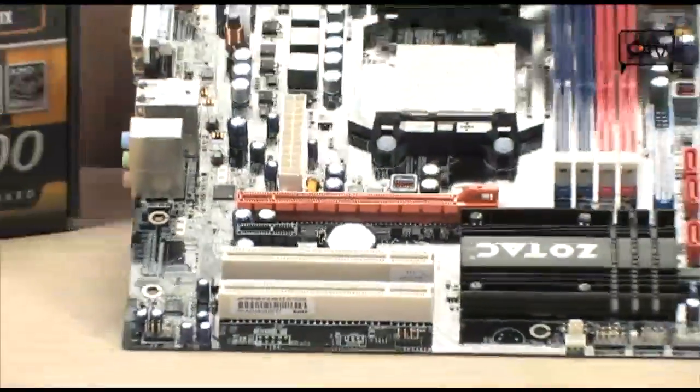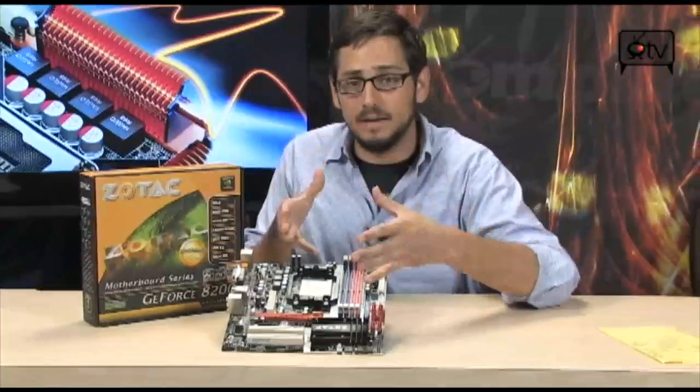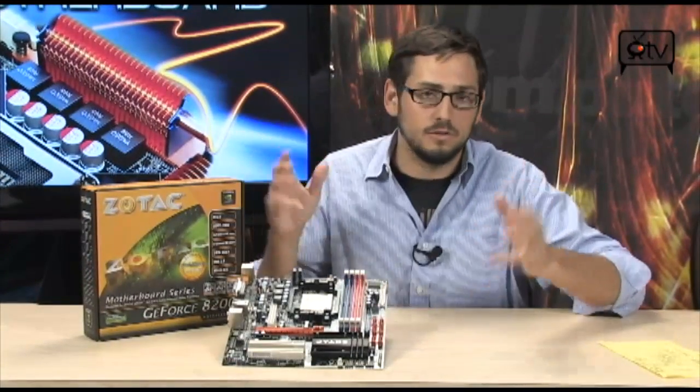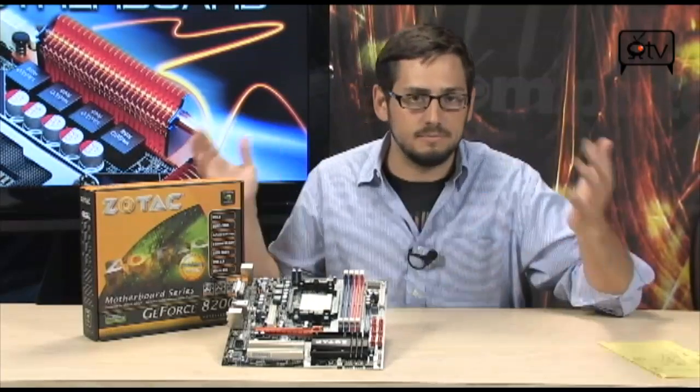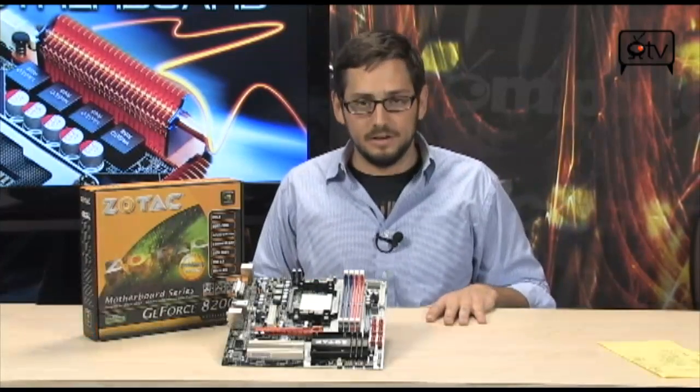It's the Zotac GF8200AE — not too small, not too big, but it's got everything. A big CPU, a big video card — small board, big CPU, big video card still means big performance. It doesn't really matter how big the board is. Really good stuff from Zotac. If you have any questions, email me, and I'll see you guys next time.